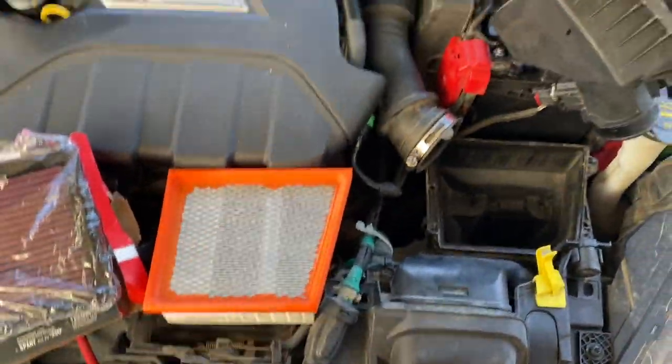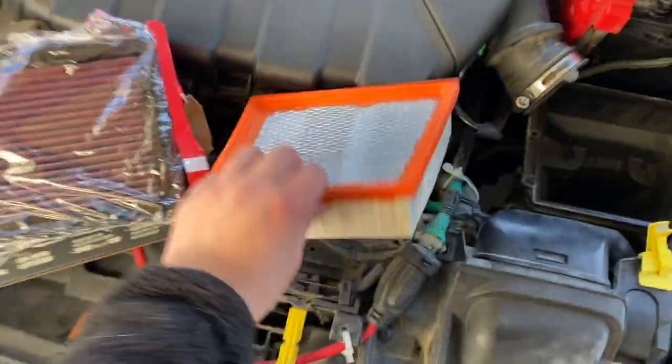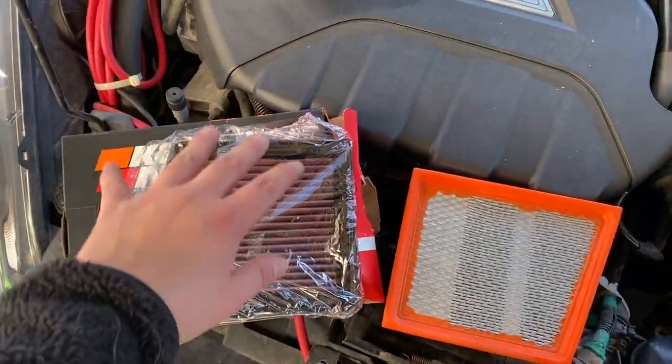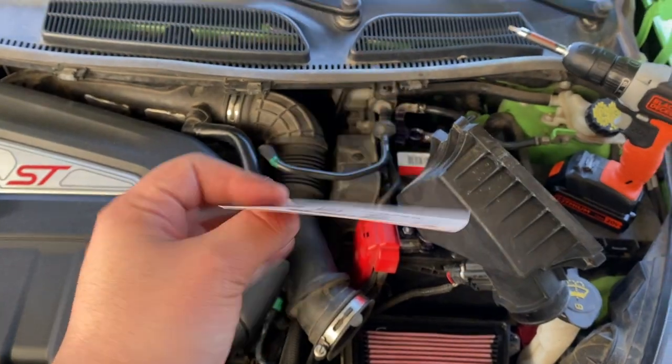So if you're going to own one of these cars and still have the stock filter and need to change it, do not — replace it with a K&N or COBB high flow air filter. And we also got a nice sticker.